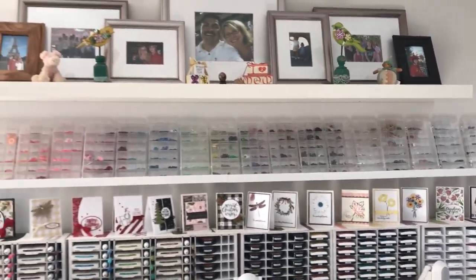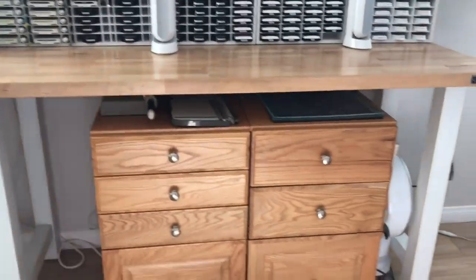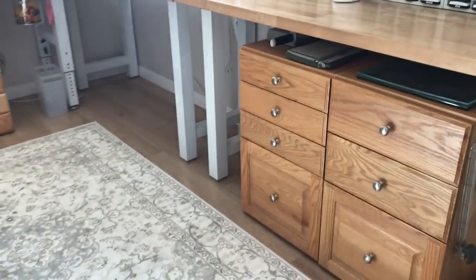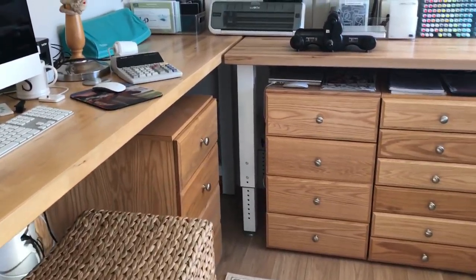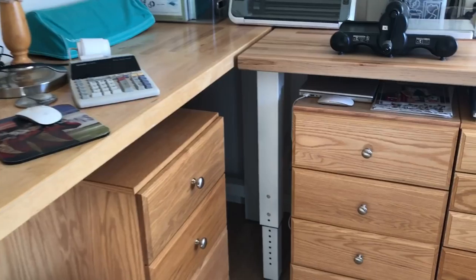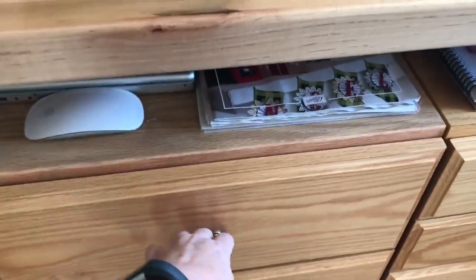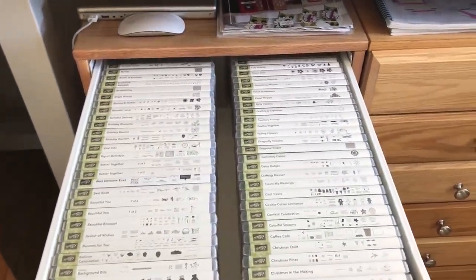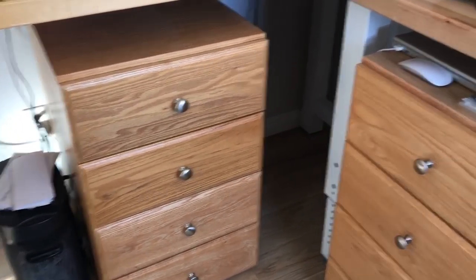I have pictures and things my kids have given me up on the top, and then down below are some units I use to store paper and other goodies — I'll pan around so you can see I have five of them. The benches I use to work on are garage workbenches from Sears that my husband painted the legs white for me. In these bins are where I keep all my Stampin' Up stamps. All four of these entire drawers are full of Stampin' Up, the third has empty cases, and the last one's empty.